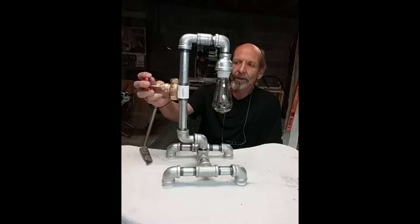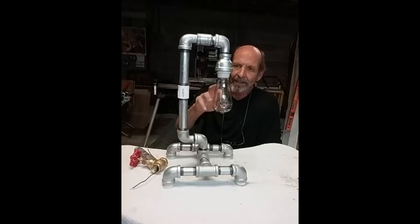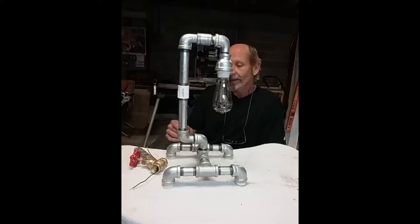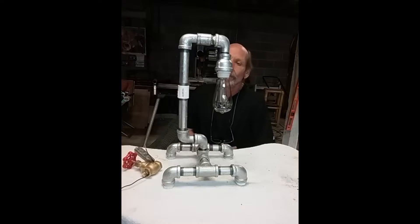This valve switch right here — I don't want to paint it, so I just put a PVC coupling right here, a three-quarter inch coupling. I'm going to paint everything, take the bulb and the socket out, which I'll explain more about later. I've also got a couple of videos on how to wire this valve lamp switch. So what we're going to do now is paint it and then continue on after that.